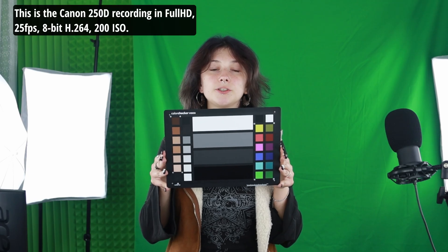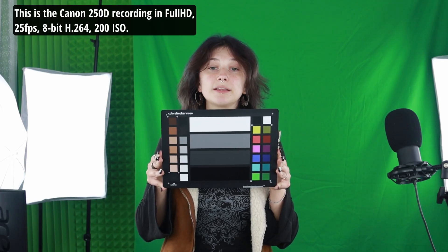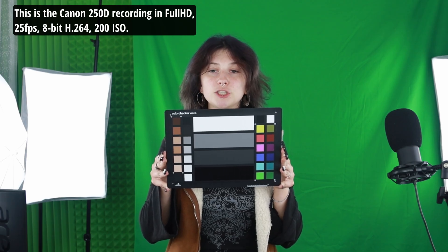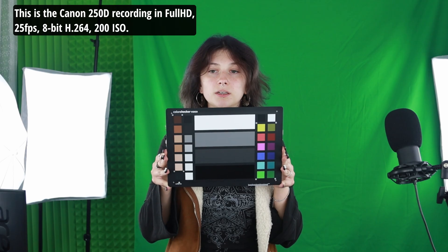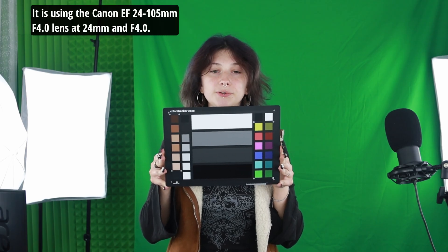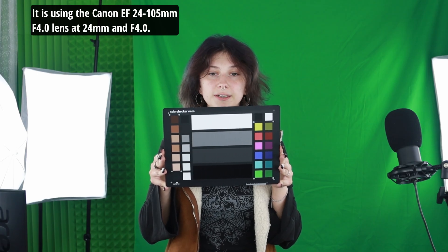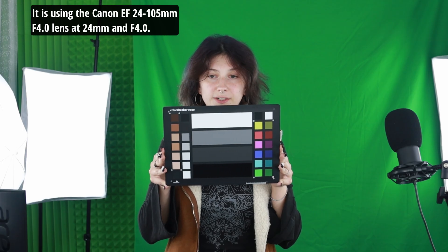This is the Canon 250D recording in full HD, 25fps, 8-bit, H.264, 200 ISO. It is using the Canon EF 24-105mm f4.0 lens at 24mm and f4.0.